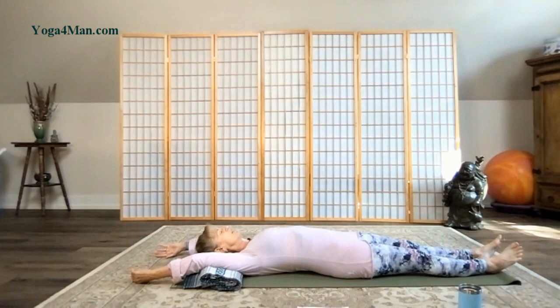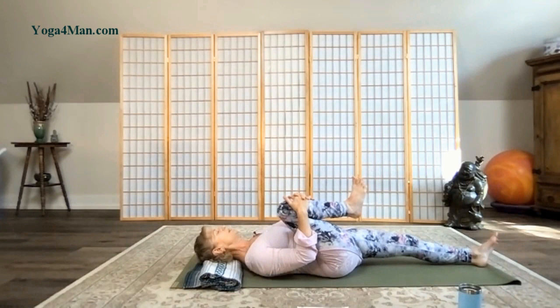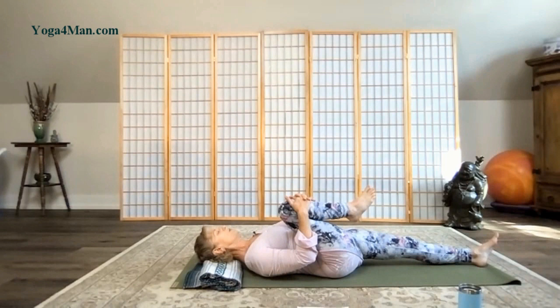Take an inhale and as you exhale, draw your right knee into the chest and hug it in. Feeling the low back stretching down, pressing down into the earth. Maybe that middle back is starting to release into the floor.